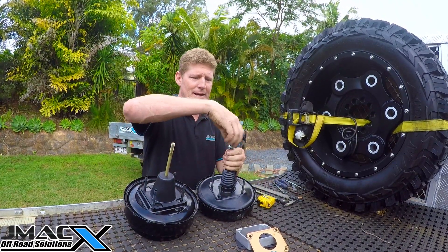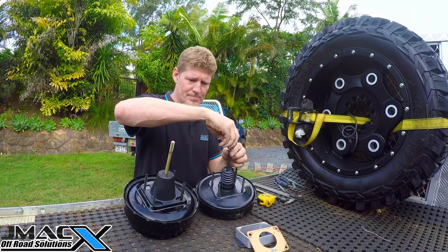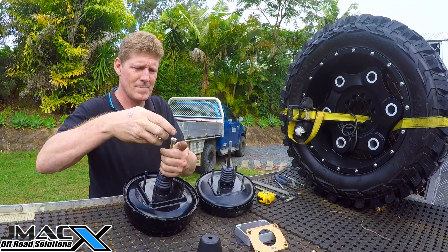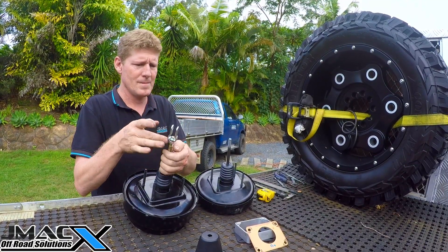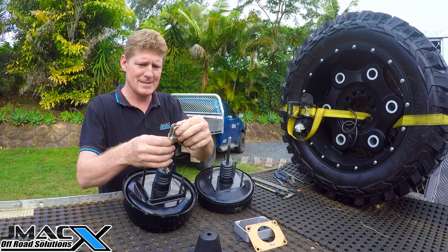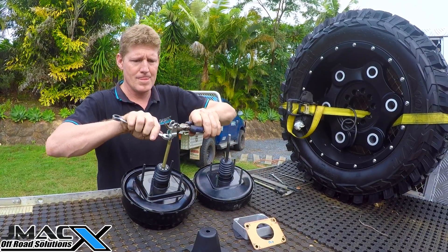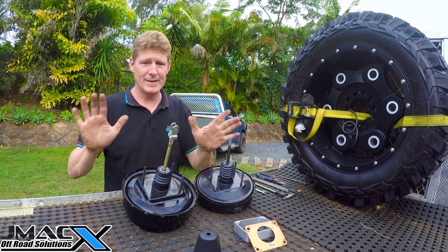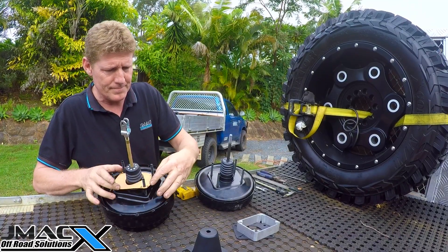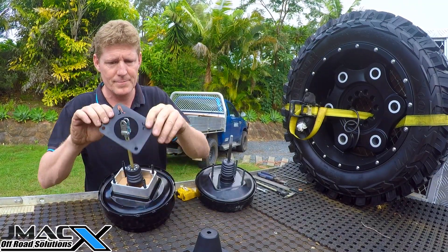We remove this, put it on the new one, and take it out. We want 215 millimeters to the center of the pin — we can lock that up. Done. Gasket back on, lock back on — that's ready to roll.